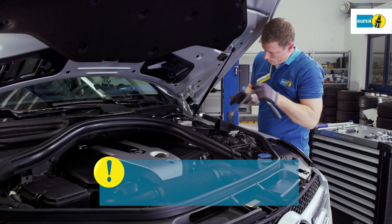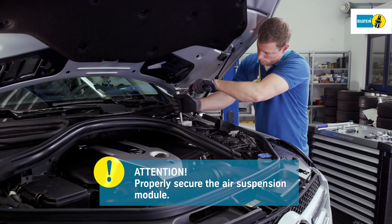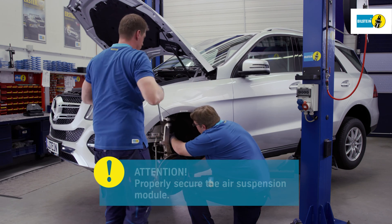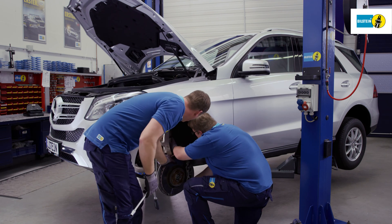Properly secure the air suspension module from falling out and only then loosen the upper fastener. The air suspension module can now be removed.